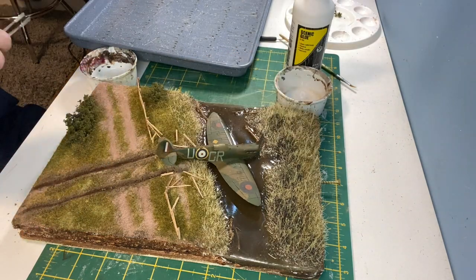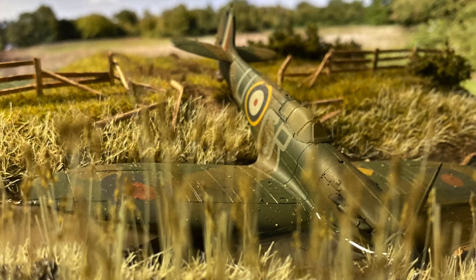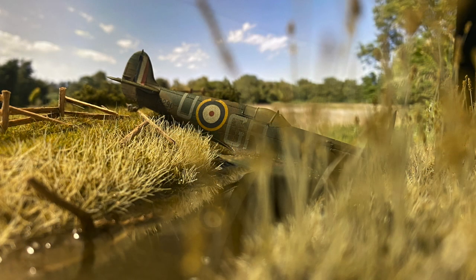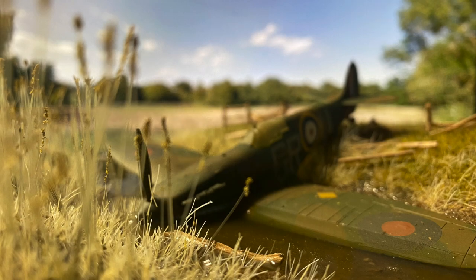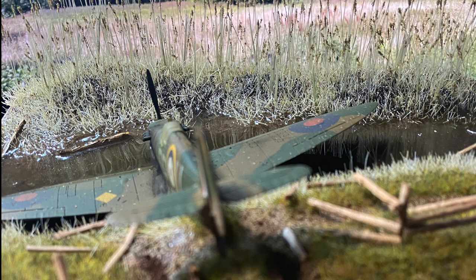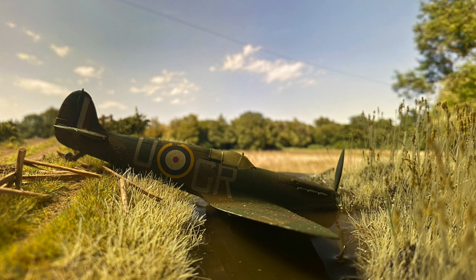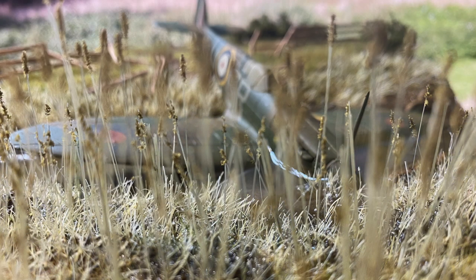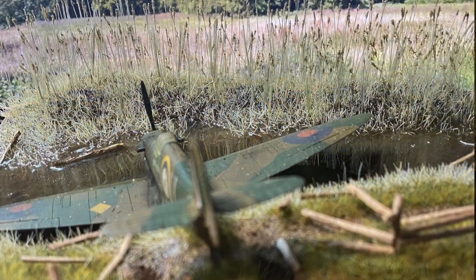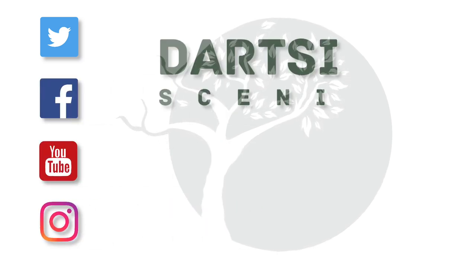At the time I finished the model Storm Eunice was outside in full force so I had to take the final photos in front of a computer screen. We'll see you next time. Thank you.